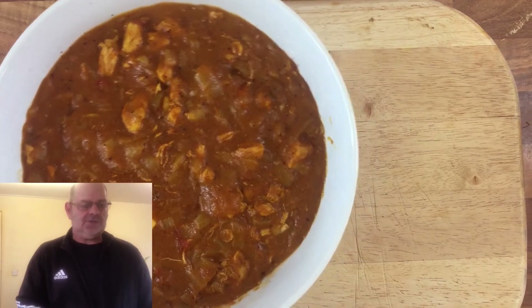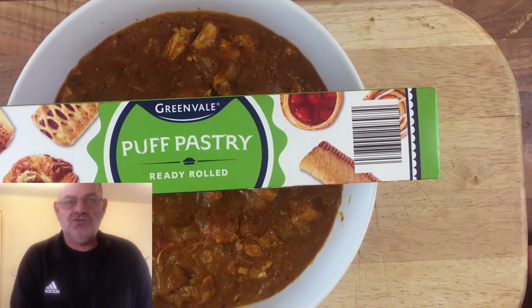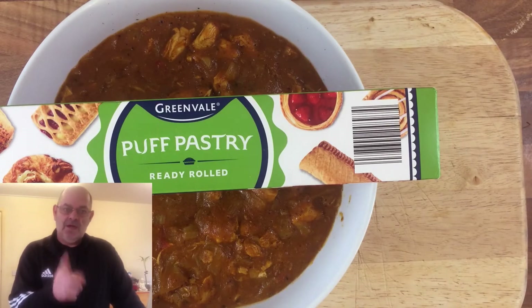Hello everybody, welcome! I am the Old Food Guy. Today let me show you what I've done — I've made a balti, and I'm going to turn it into a sausage roll. So it's gonna be a balti sausage roll. I've never done these before, so will it work? Don't know, let's find out.